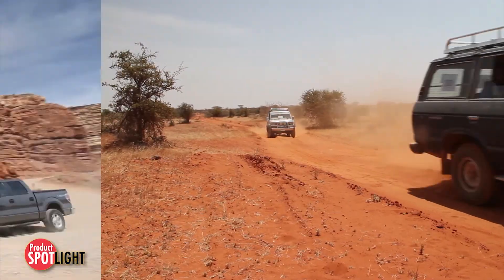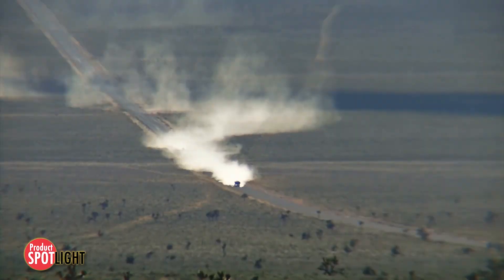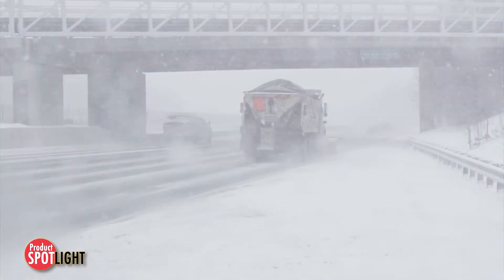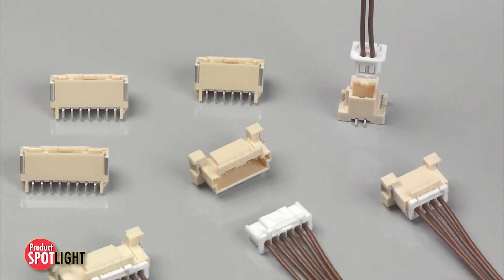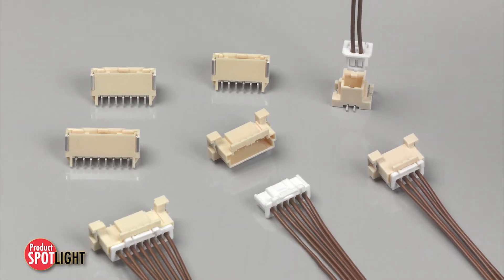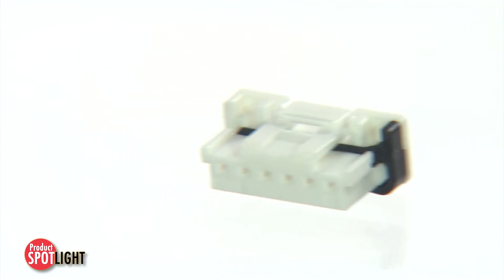Durable. Tough. Reliable. The need for automotive connectors to stand up to extreme conditions is well known, and the Duraclick wire-to-board system has been a proven leader in this area. What next? Molex has raised the bar with offerings that stand the test of high vibration and high temperature demands.